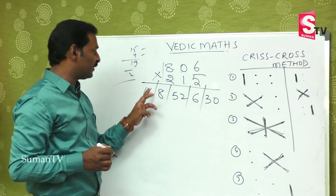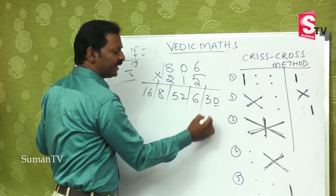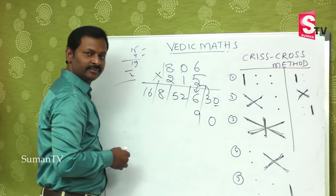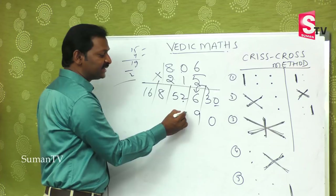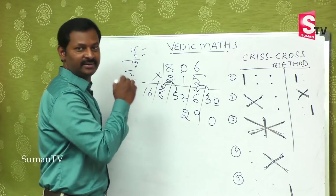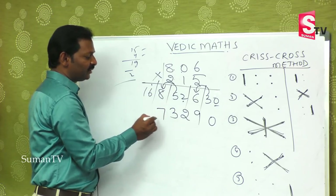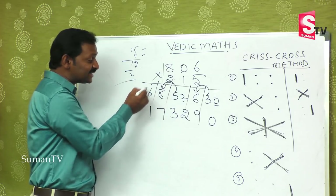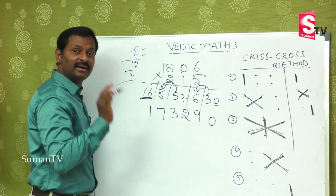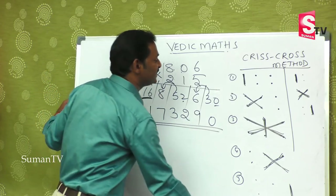Now how are you going to balance? When we have 2-digit, 1-digit, 2-digit, 1-digit, 2-digit — first take the 0. Then 3 will add up to 6, becoming 9. Take 2 as the number; the extra 5 will jump and add to 13, so 1 comes here and 3 stays. This is 7 and 1. Since 16 is a single entry, on adding 1 it becomes 17. The final answer is 173,290.